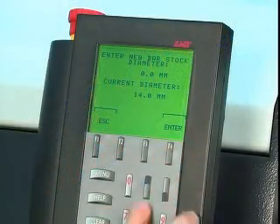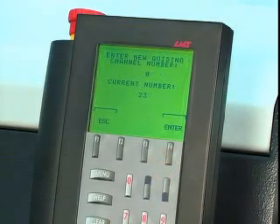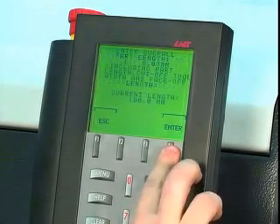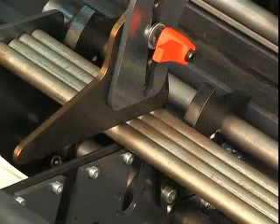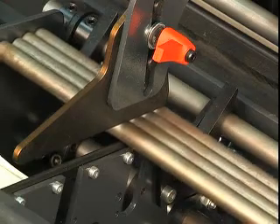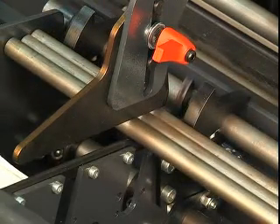Using the prompting remote controller, simply enter the bar stock shape, diameter, part length, and guiding channel ID. Express then automatically adjusts speed, torque, front bar stabilizer, and bar selection fingers.